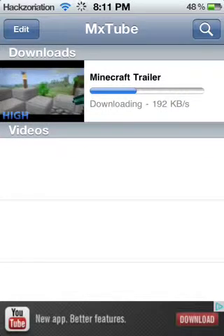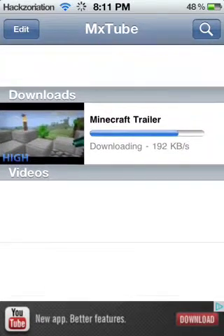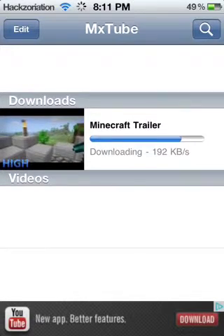After you download the video you don't need internet to watch it, so that's really convenient. It's a really good app — I would give it a four out of five. I use this app a lot and it's very convenient because the normal YouTube app doesn't allow you to choose your quality setting the same way.